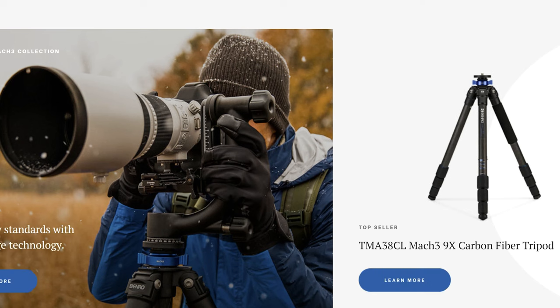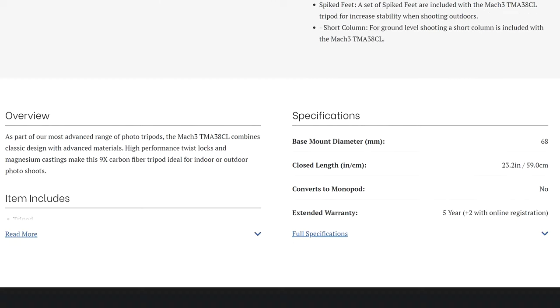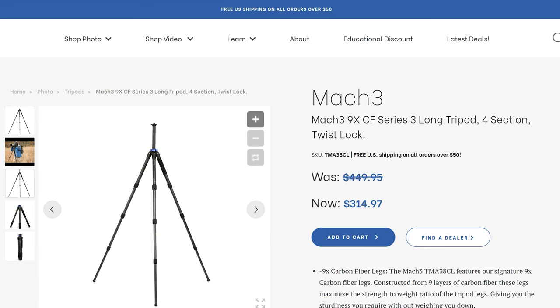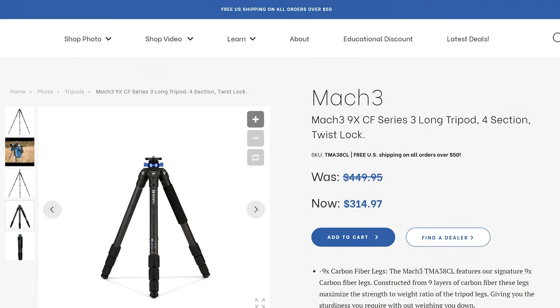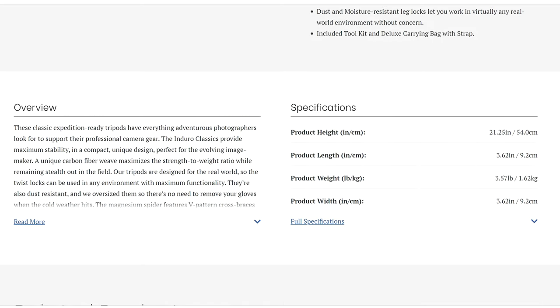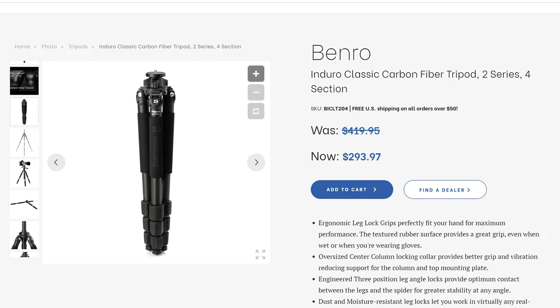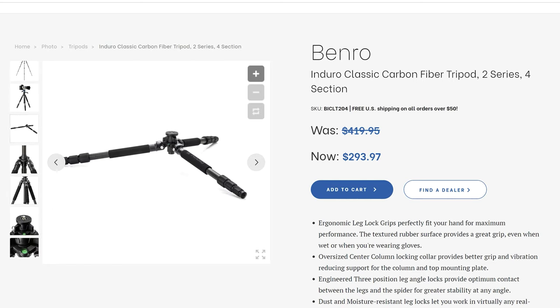Benro's names have always been slightly confusing. Here is the TMA38CL, the Mac 3 tripod which replaced mine a couple of years later. It is a four section tripod, but a friend of mine bought this thinking it was mine and unfortunately it was much taller. If you're over six foot it might work for you. Looking around on Benro's website there's actually a carbon fiber option — the Enduro Classic — at a similar price point with similar specifications, so I would say this is the one that has replaced mine these days.